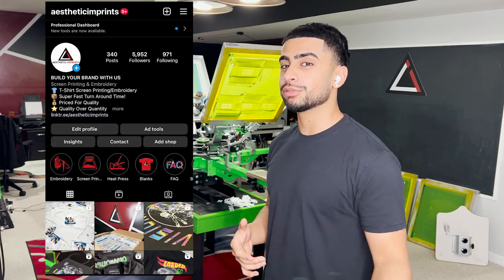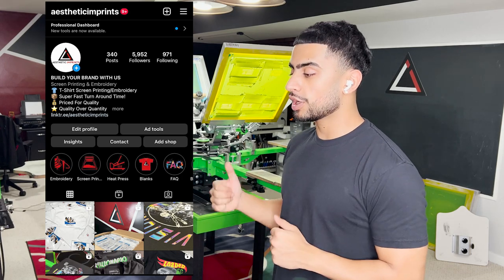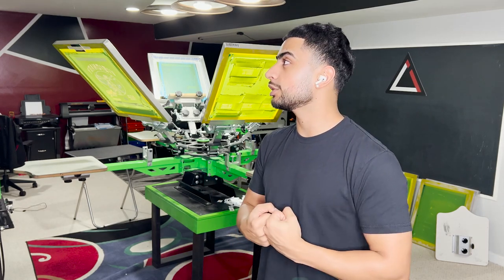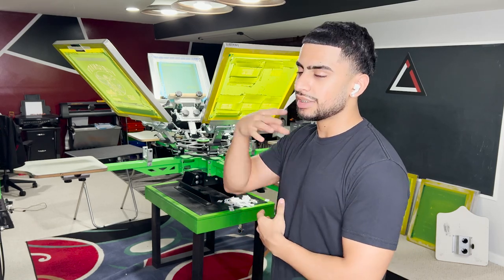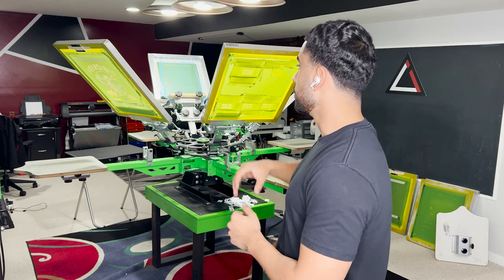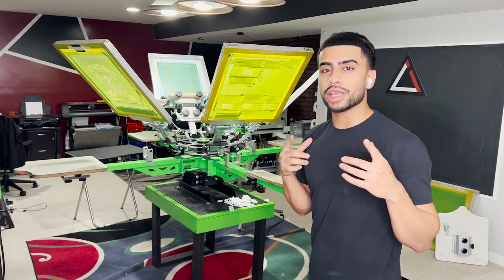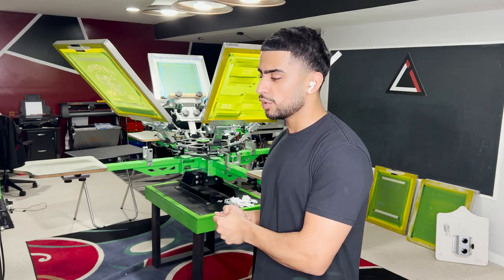What's going on everybody, my name is Bob from Aesthetic Imprints and I run a custom apparel screen printing and embroidery company all out of my parents' basement. Today in this video I got something real cool coming — I invested in something you guys probably already know from the title. We also just wrapped up a six dollar job, so I highly recommend you watch the video I posted right before this one. Now we got a new job to do, so let's jump right into it.